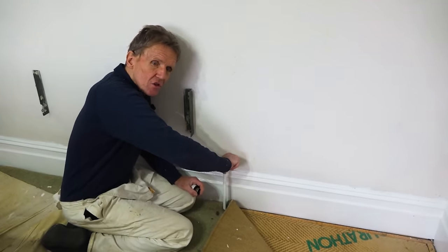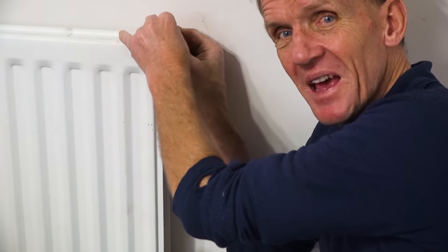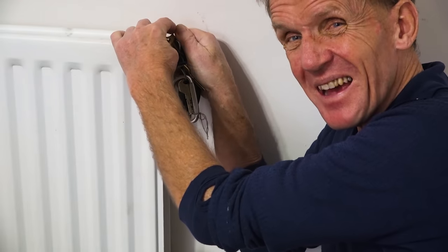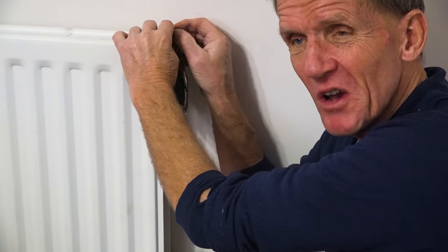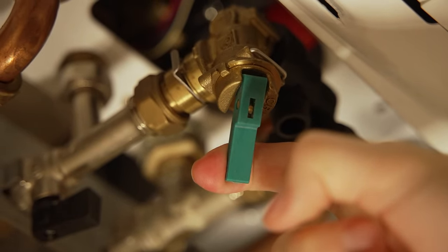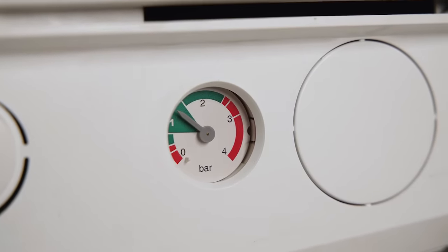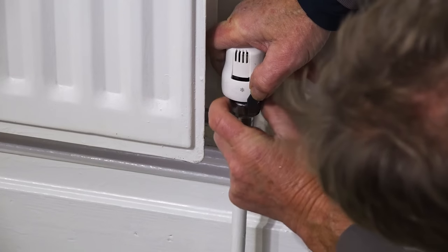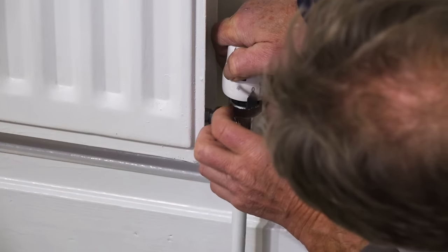Don't forget, once you've bled all the air out of the system and filled the radiator up again, if you've got a sealed system, combi boiler or anything like that, you're going to have to go and top that pressure up. Just have a look at the gauge — it'll probably say zero. Go to the filling loop, turn the lever — if you don't know how to do that, we've got a video on that — and take it up to about one and a half bar. If you're doing decorating or any kind of plumbing, don't get flooded, because water's a funny old thing: there's either too much of it or too little, or too much in the wrong place and too little in the right place.